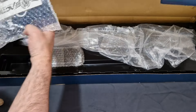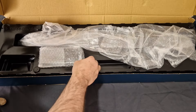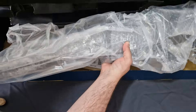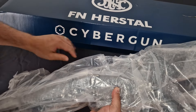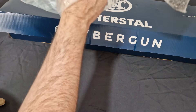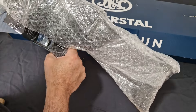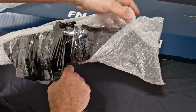This is supposed to have two extra mags in it. You've got your manual speed loader in there, one magazine, and we've got the rifle. They shoved the extra mags underneath — as you can see, we've got two extra mags here.